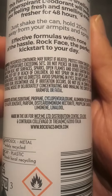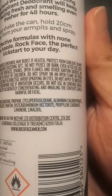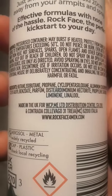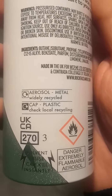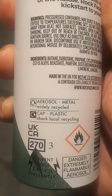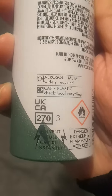This is made in the UK. There's a company listed — Ltd Digital Centre — with a postcode and a website. It says aerosol metal, recyclable, cap plastic. Tech Recycling UK. UKCA mark. 270e.